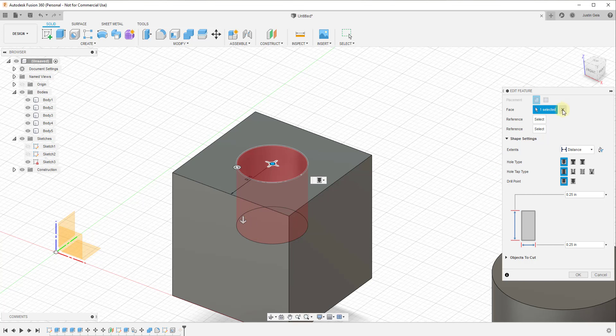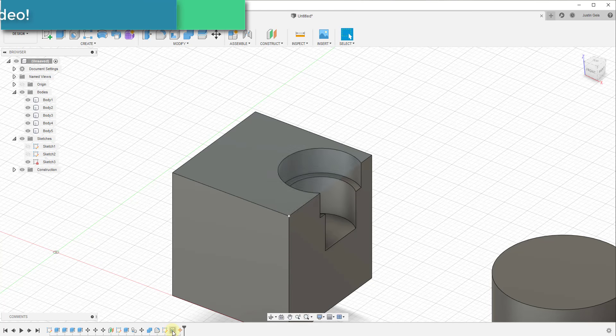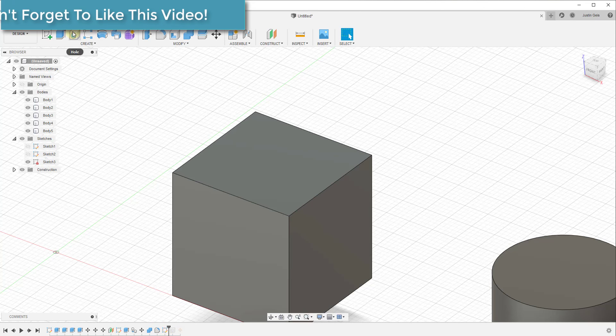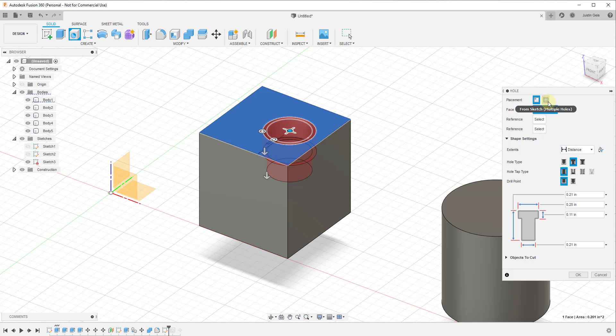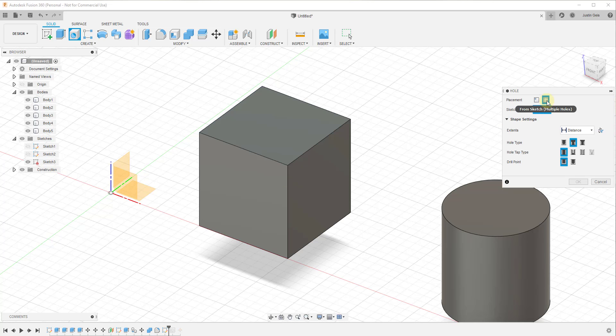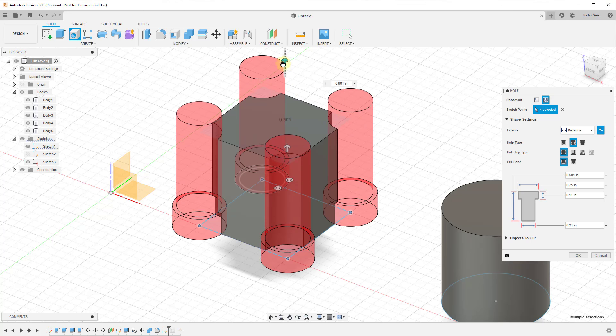Let's talk about creating multiple holes. When you first activate the tool, if you select the second option — 'from sketch' — you can use that to create multiple different holes. I'll turn my original sketch back on and, as I mouse over the sketch points, I get a little inference dot. Clicking on those dots lets me add multiple different locations where I want to cut holes in the 3D object. Note that sometimes you need to click the flip direction button to make sure the holes cut in the right direction.